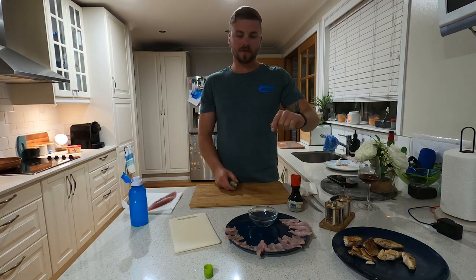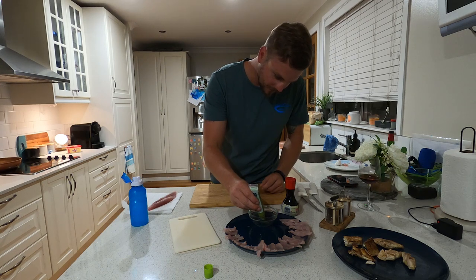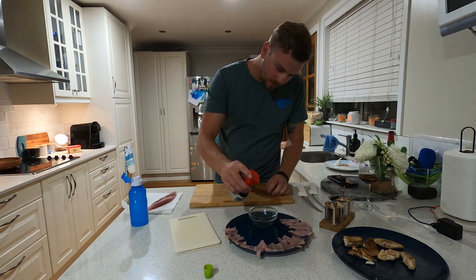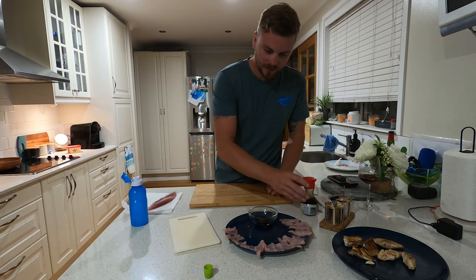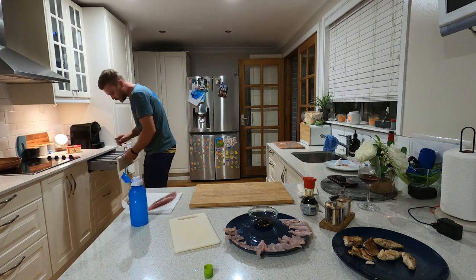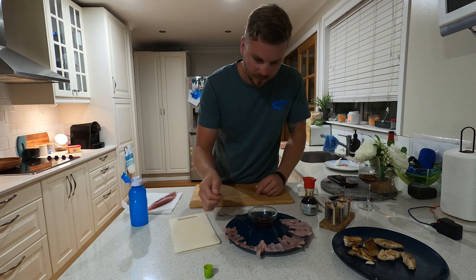My favorite part. I've got my sashimi in front of me, I've got my wasabi, I've got my soy sauce. We mix it in — put a dab of wasabi in the bottom of our bowl, a little bit of the soy sauce, mix it up properly.